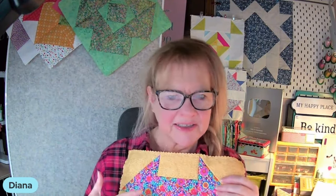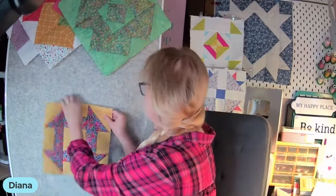I needed some bright color in my life this week, and so those are the ones I chose. These are going to be the ones I'm going to continue to use for my wall hanging. I'll talk to you more about that in just a second.